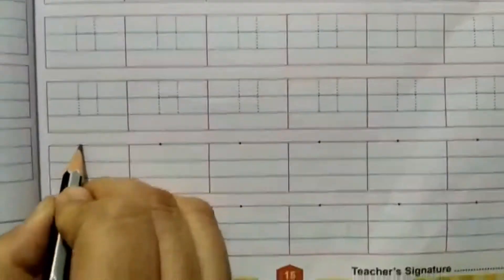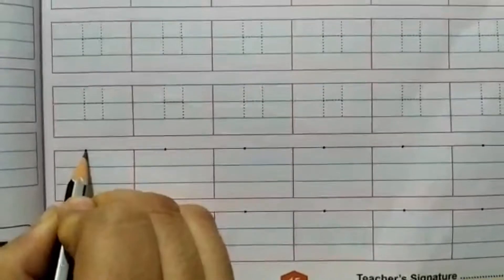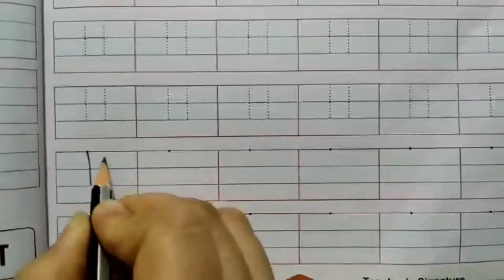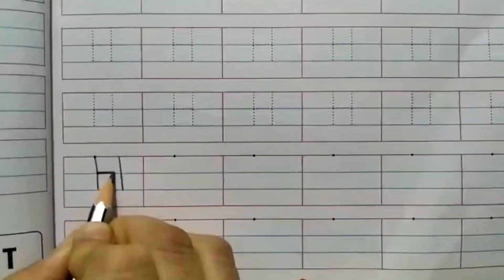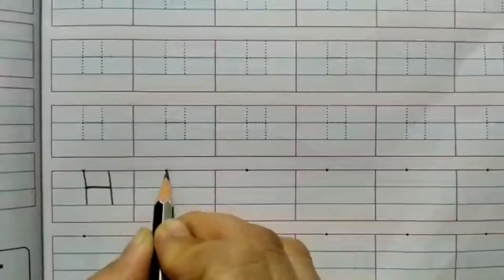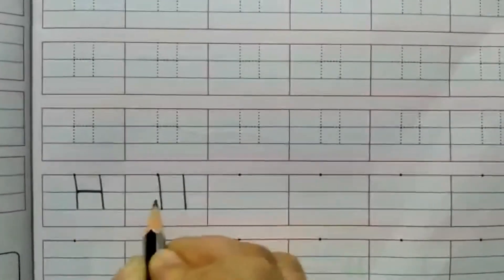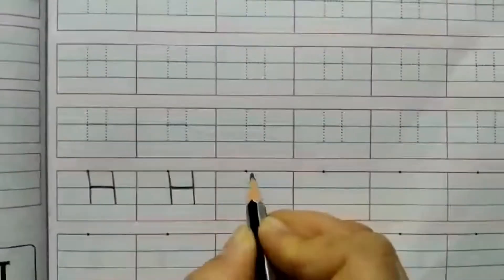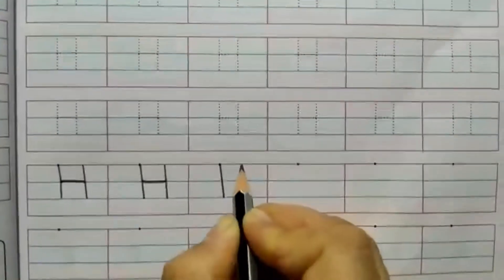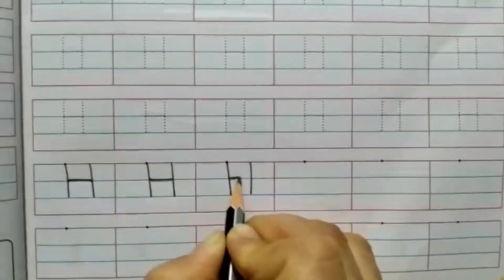Now make H with one dot. Standing line, one more standing line, go to the middle and line across. Standing line, one more standing line, go to the middle and line across. Standing line, one more standing line, go to the middle and line across.